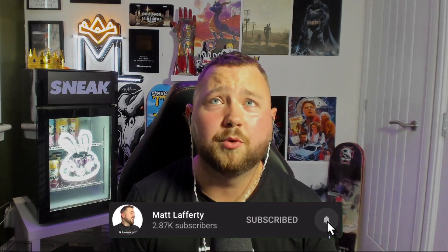Guys, if you enjoyed this video, please make sure you subscribe, hit the like button, and comment below if you want me to try a different challenge.